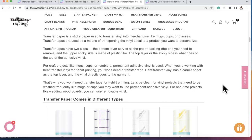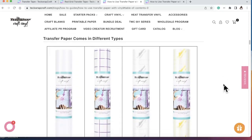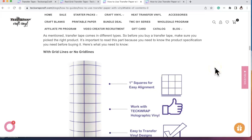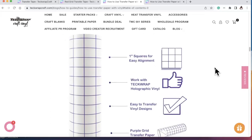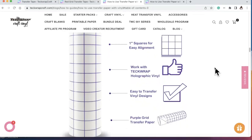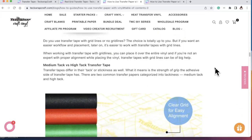For vinyl projects that need frequent washing, like mugs or cups, use permanent adhesive vinyl. For one-time projects like decorating wood boards, you can use removable vinyl. Transfer paper comes in different types: matte transfer tape, purple grid tape, gray grid tape, and yellow grid tape. Before you buy, make sure you pick the right product. With grids or without grids is up to you, but grid lines help with easier workflow and placement alignment.